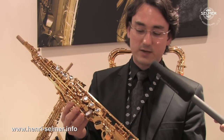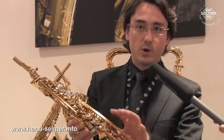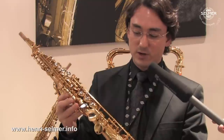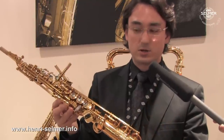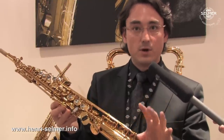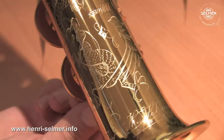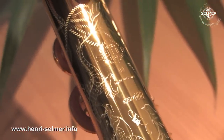For the collector edition, we have the soprano Series 3. You can see, like from all the birds edition, the darker mother of pearl on the keys. You can see really well on this soprano the darker lacquer that we have for the special edition. It is the first time that Selmer gives this special lacquer on the horn. And you can also check the dragon is there on the bell of the instrument too.